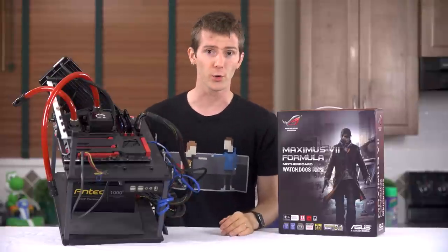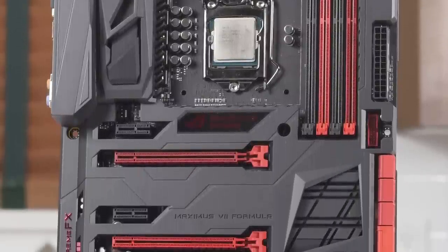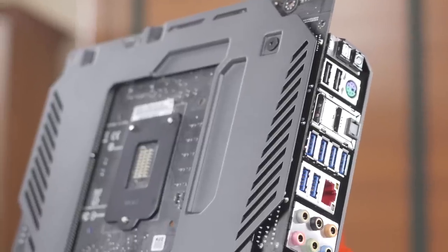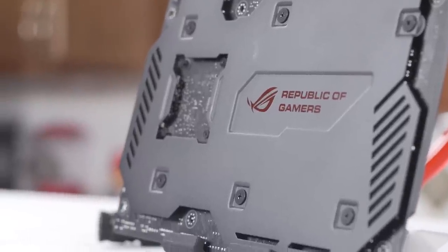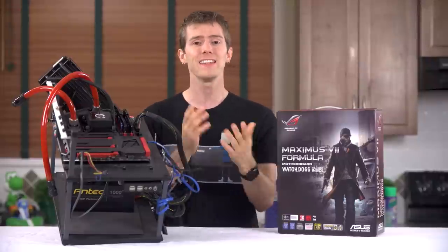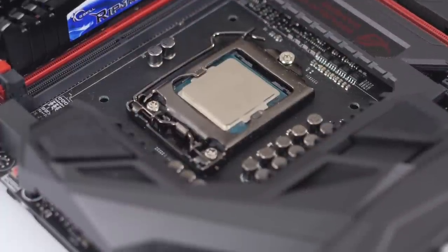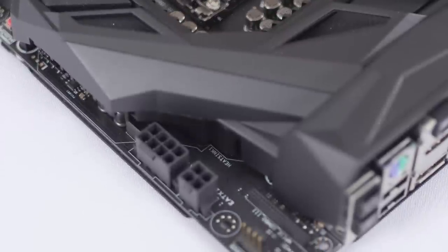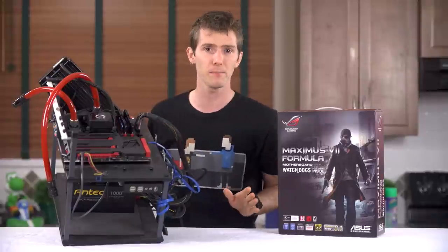First, a physical tour. It starts with the eye-catching plastic ROG armor plate on the front of the board — an attractive, if not particularly functional feature — and a steel backplate, something that may actually save you a motherboard RMA if you have a tendency to accidentally scratch the backs of your boards on motherboard standoffs. The LGA 1150 socket is powered by an 8-plus-4-pin connector setup, although you only really need to plug in one of them.